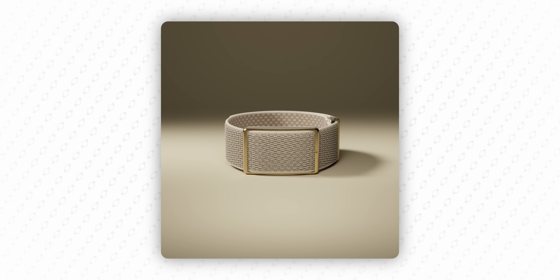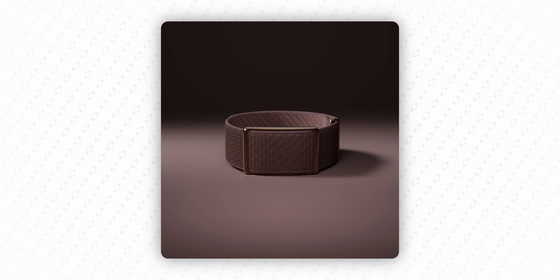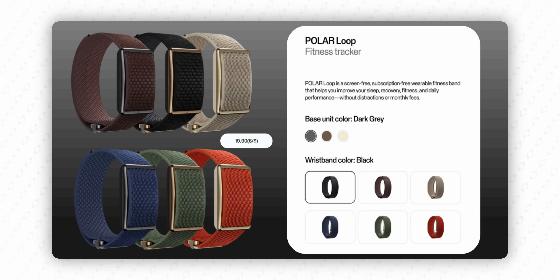It has Bluetooth 5.1 but only one Bluetooth signal, so you cannot connect it to gym equipment. It comes in three colors: grayish sand, night black, and brown copper, and you can mix and match bands and metal buckles. An extra band should be available in many more colors.